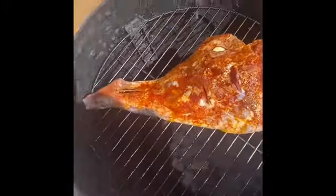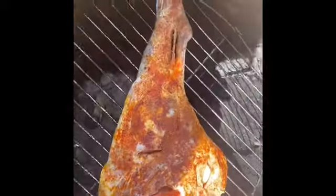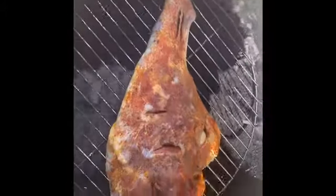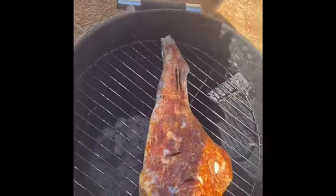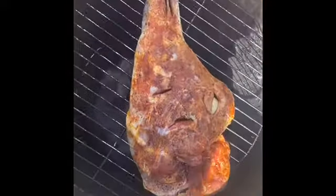Here we are at the smoker — I just put it on there so y'all can get a good look at it. I'm not gonna cook it too hot. I'm cooking it for about two hours on the smoker, then I'm gonna take it out and put it in the oven — y'all will see what I do with it next.